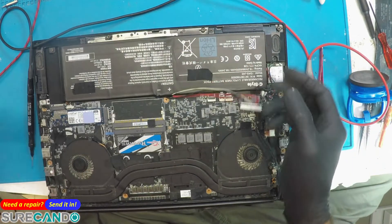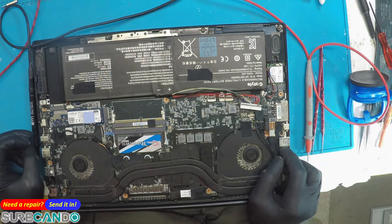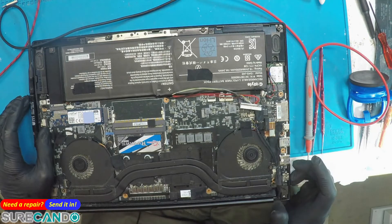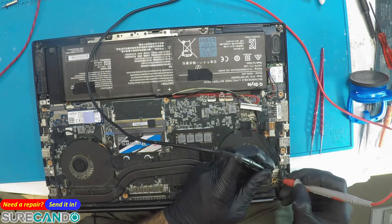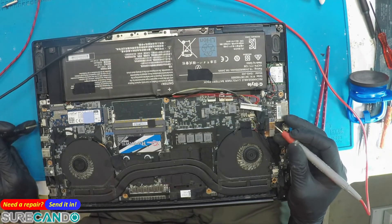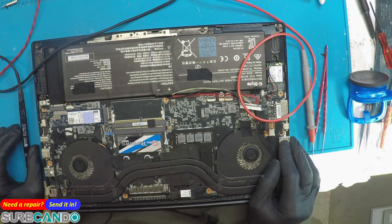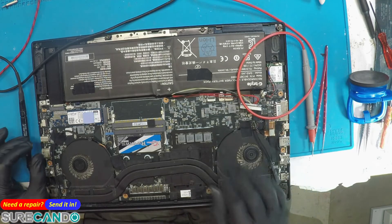The battery has been removed — that's fine. Motherboard also removed. These inductors are okay. Alright, we'll give them a quotation. Can't seem to identify the issue quickly, so we'll see what they want to say.